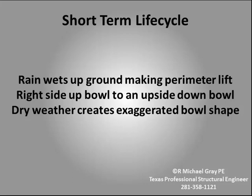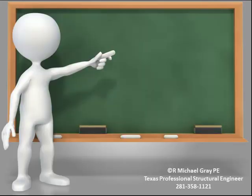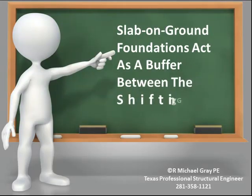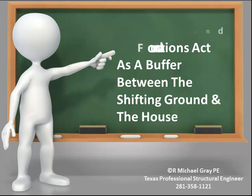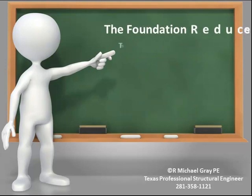The short-term life cycle creates short-term damage and is cyclical. In a sense, a slab-on-ground foundation acts as a shock absorber or buffer to reduce the amount of bending in the foundation due to expansive soil movement. This results in less damage to the house, but it does not eliminate it.